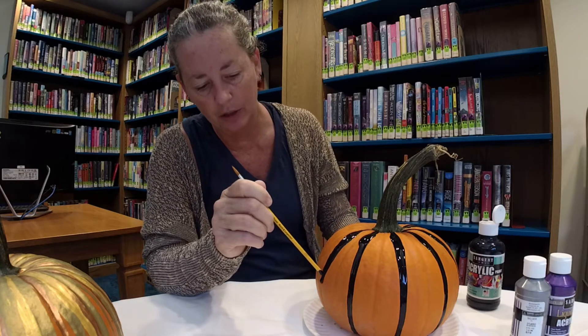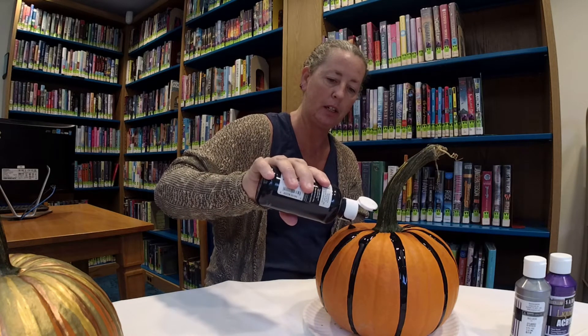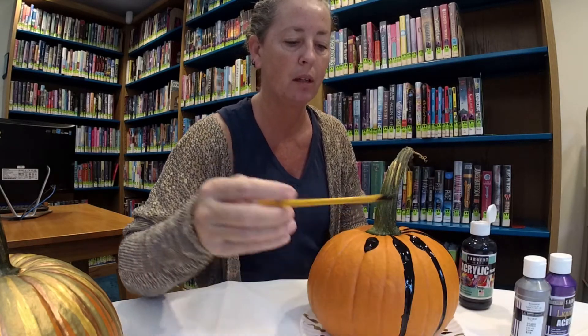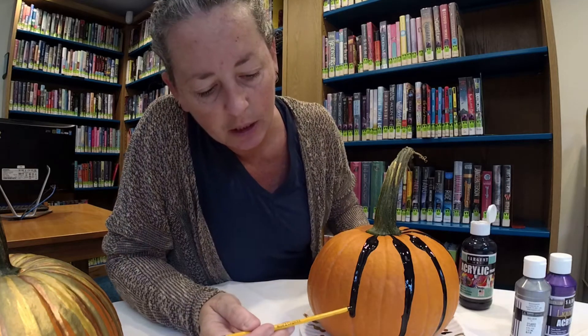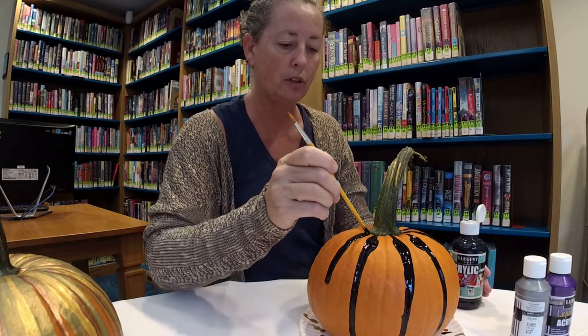Usually at the library I do a program close to Halloween called a Halloween Hullabaloo. This year because of COVID we have more restrictions on programming and can't really offer an in-house program. We are doing a lot with videos and posting them online on our different social media accounts — Instagram, YouTube, and Facebook — so hopefully you can take a little of what we offer at the library and bring it into your home.